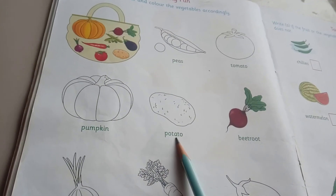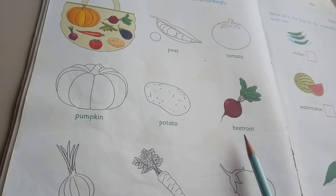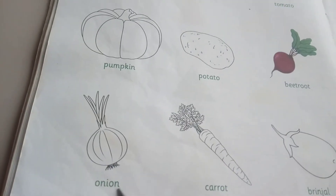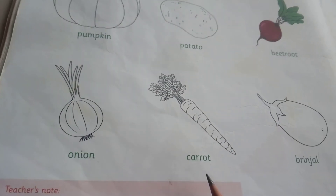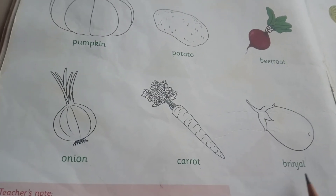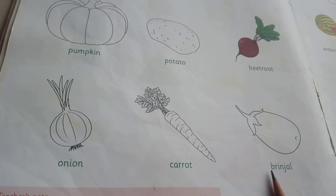Then P-O-T-A-T-O, potato. B-E-E-T-R-O-O-T, beetroot. O-N-I-O-N, onion. C-A-R-R-O-T, carrot. B-R-I-N-J-A-L, brinjal.